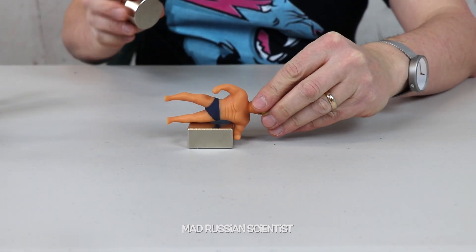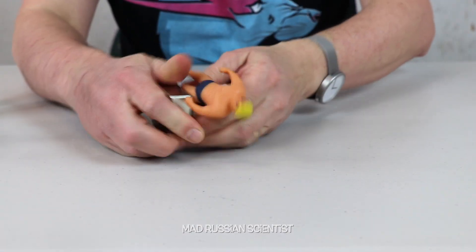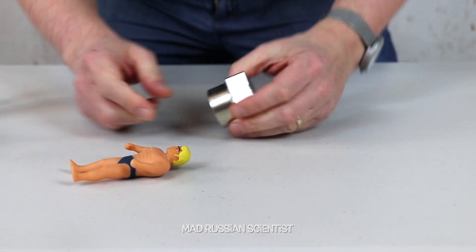Let's see what happens — one, two, three. Oh man, that was the opposite side. His leg is stuck completely, so now I have to take it out somehow. Yeah, that was a bad idea. There you go. Finally.